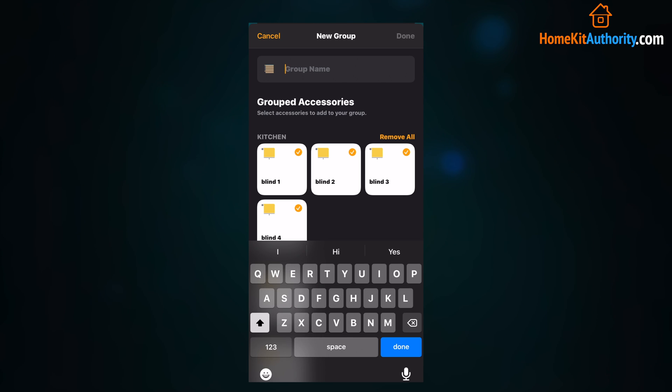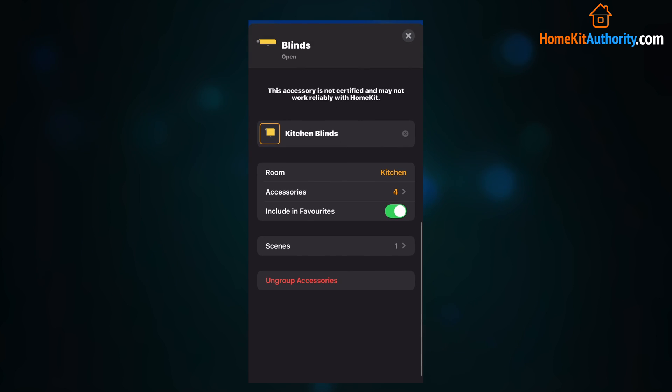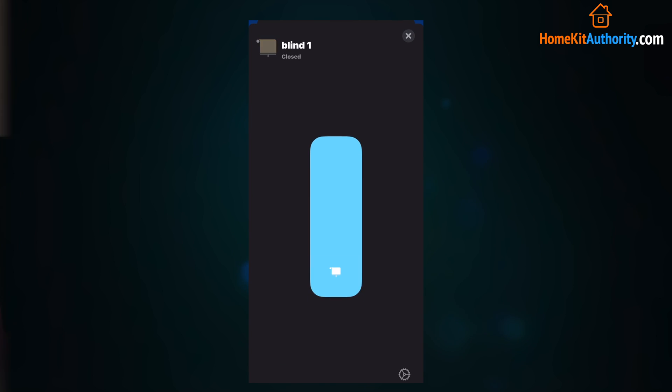In this case I'm using it with some blinds and I'm going to group them together. I select all the blinds and once you've selected them all you click done. Once that's all done the blinds will be grouped together and you'll be able to control them as one — it'll be one tile. If you want to control them individually again you can 3D touch into the tile and access the accessories individually.